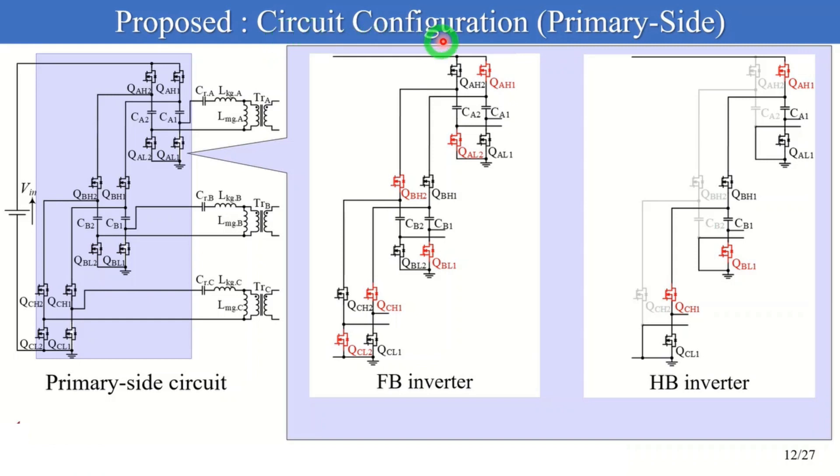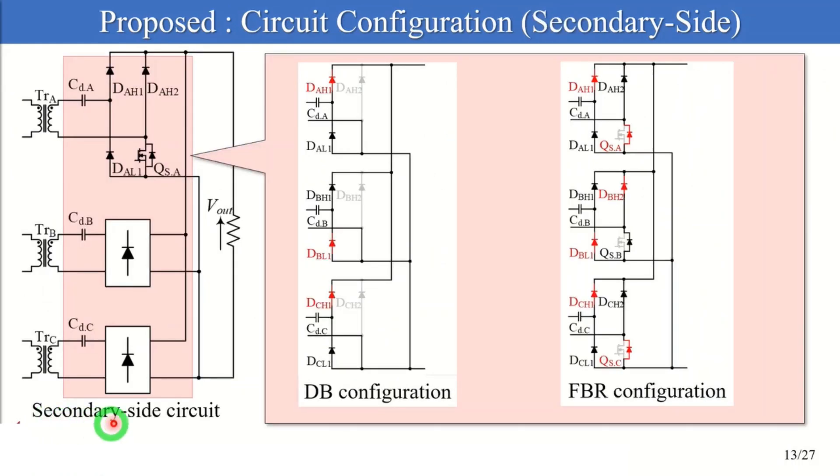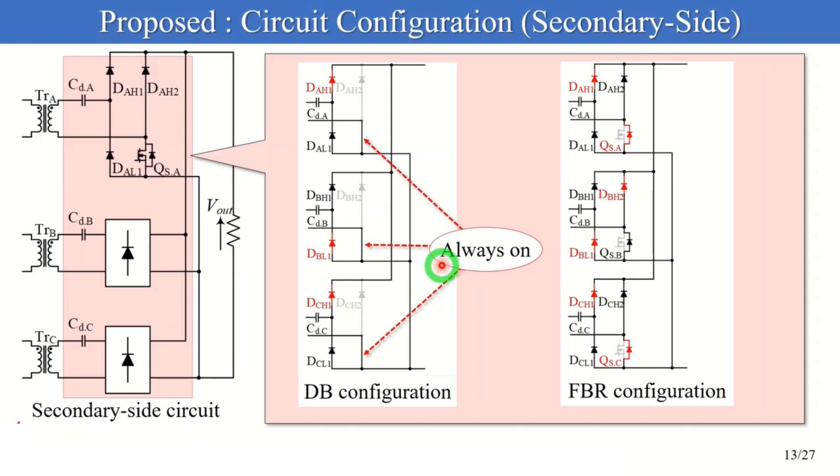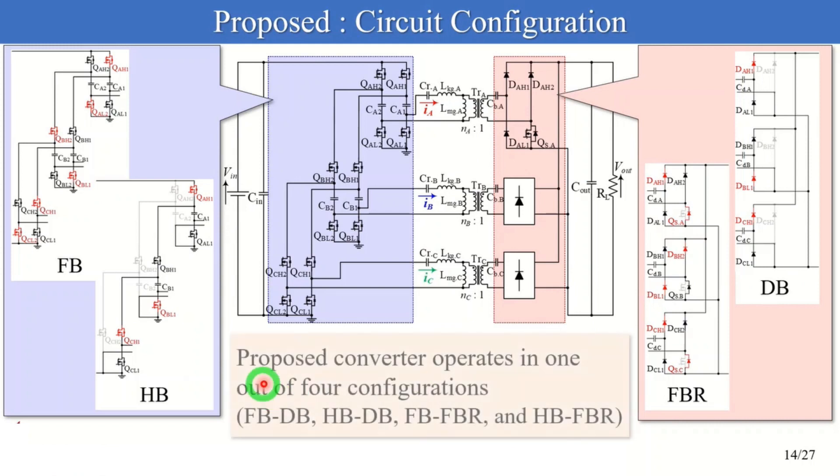Next, we discuss the circuit configurations in the proposed converter. The transformer's primary side circuit operates as either a full-bridge or half-bridge inverter. All legs in the full-bridge inverter are driven. In the half-bridge inverter, high and low side switches in the left-hand side legs are always off and on respectively, and right-hand side legs are driven. Meanwhile, the secondary side circuit operates as either a doubler or full-bridge rectifier configuration — switches are always on in a doubler configuration, while switches are always off in a full-bridge rectifier configuration. Therefore, the proposed converter operates in one of four configurations: full-bridge doubler, half-bridge doubler, full-bridge full-bridge rectifier, and half-bridge full-bridge rectifier.